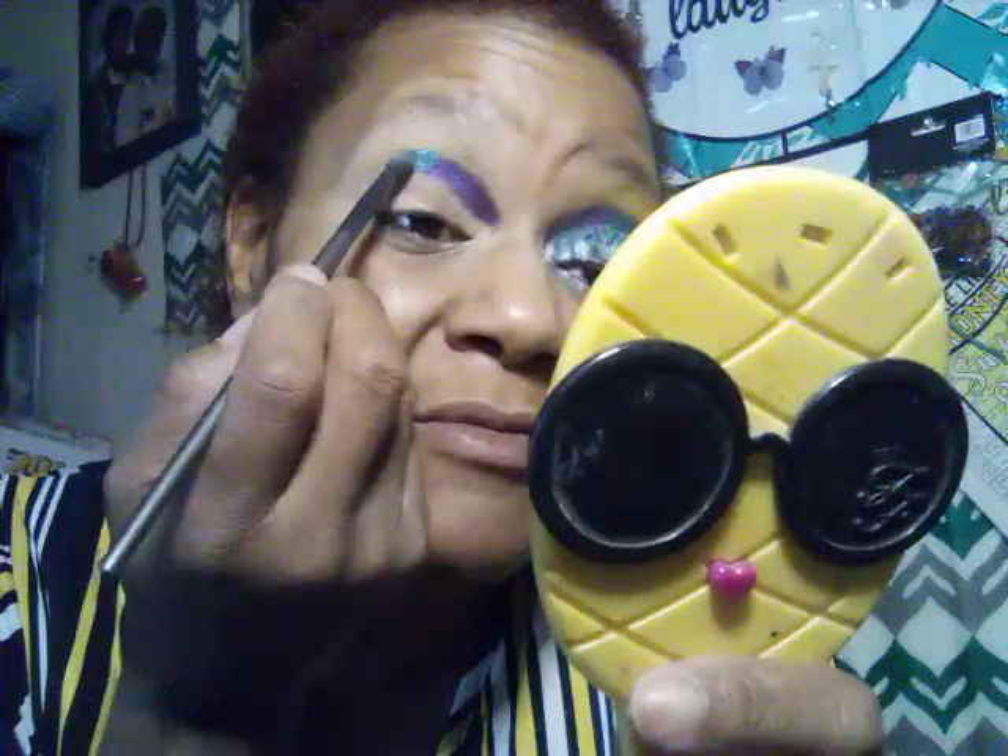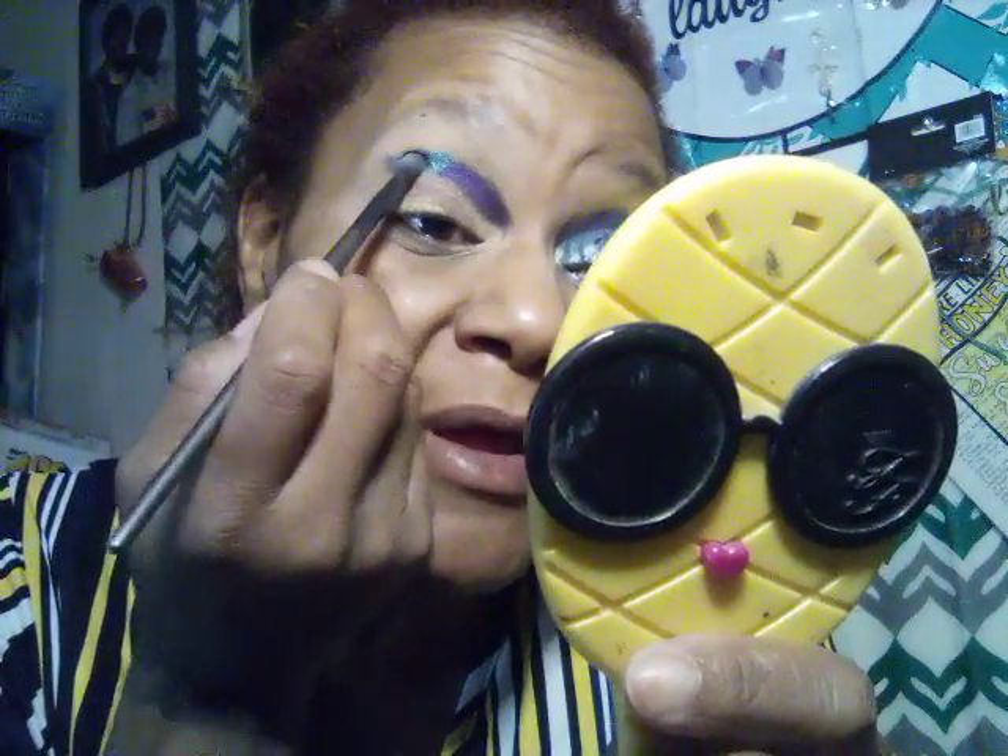Now I'm going to use a turquoise color, build it up, and blend it out on the last one-third — or half — of the eye. And I'm going to swing it out high enough.